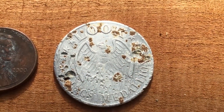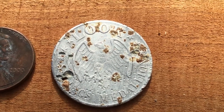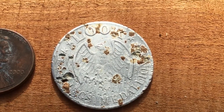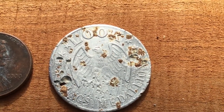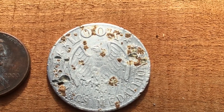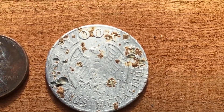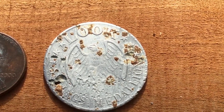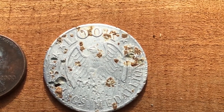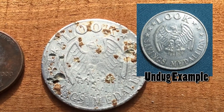I cleaned up the token and it is a Look Magazine Savings Medallion. It's the same on both sides with this Flying Eagle. That's pretty cool — it's aluminum, and it's probably been in the ground from the looks of it from maybe the mid-60s. Never seen one of those before. I did find one on the internet and will insert an undug example right here.